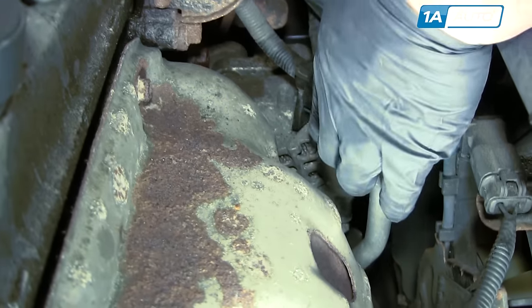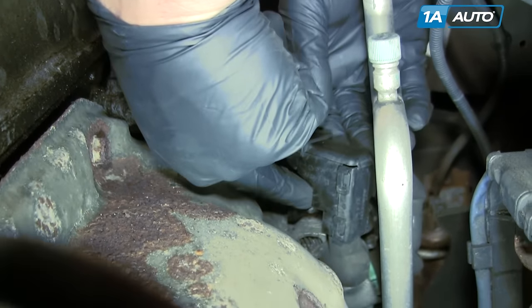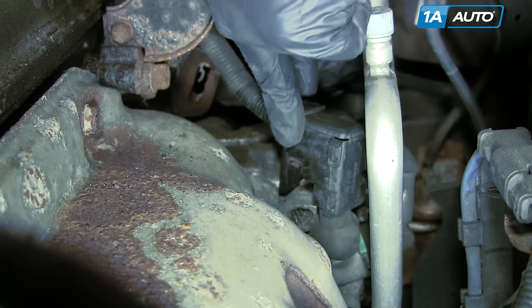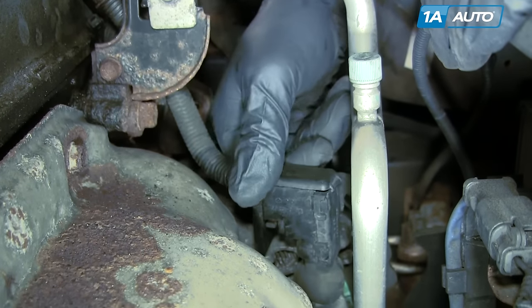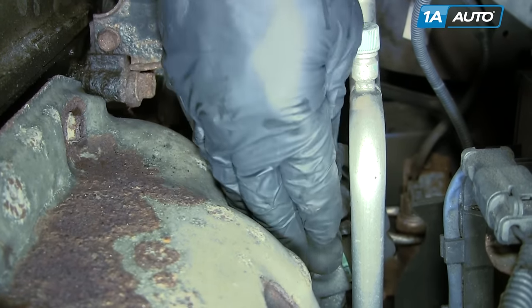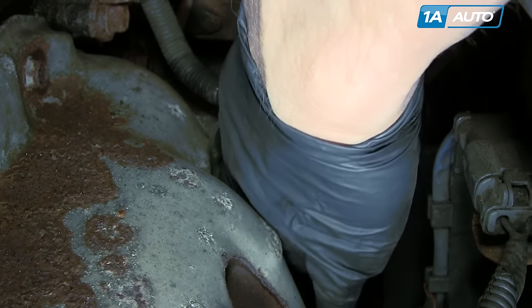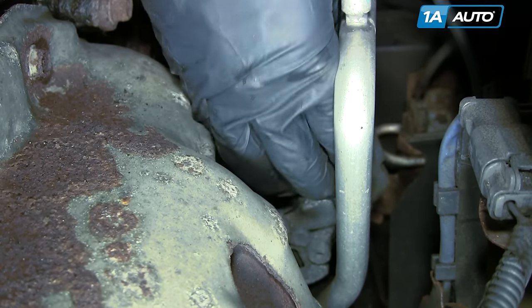Right down here, remove this from the bracket — there's a little tab that you push down. Push it down and that comes off.